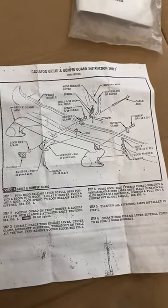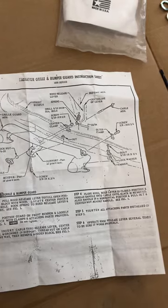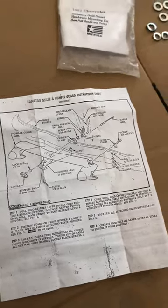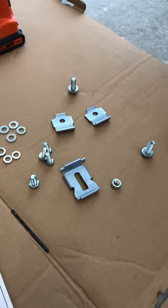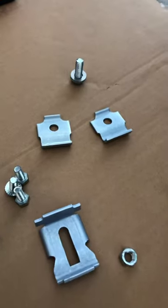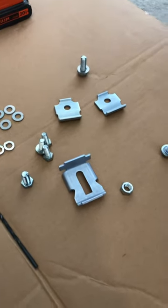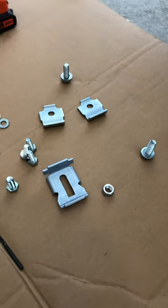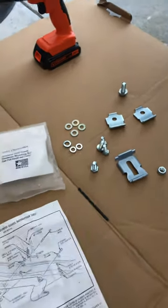The other NOS guards I've had in the past also had these instructions. I took pictures of them and kept them, but wasn't sure if instruction sheets were rare. Anyway, I got another one, so that's good. The kit comes with three different bracket-style brackets, six bolts, one nut, and some washers. Still going through the process of figuring out where everything goes.